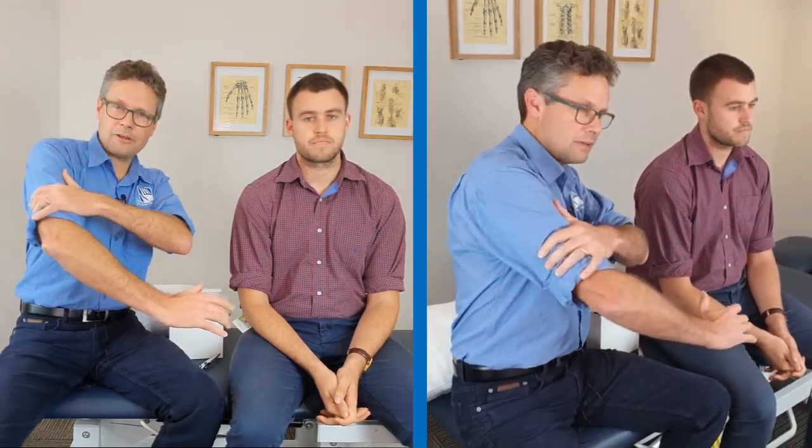It might be shoulder pain, it might be outer arm pain, it could be around the elbow and forearm region, it might be mistaken for tennis elbow, sometimes it's down more into the thumb and the wrist region where it might be mistaken for arthritis or De Quervain's. I'm mostly describing here the radial nerve as the primary cause of pain.